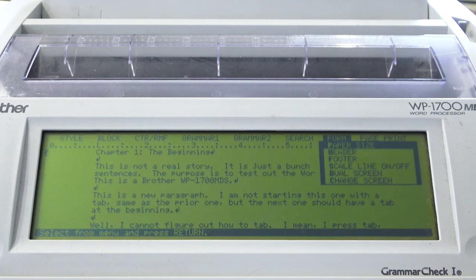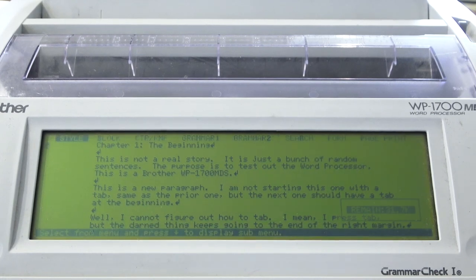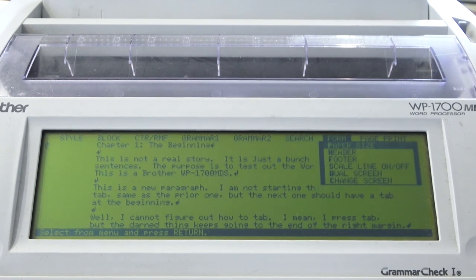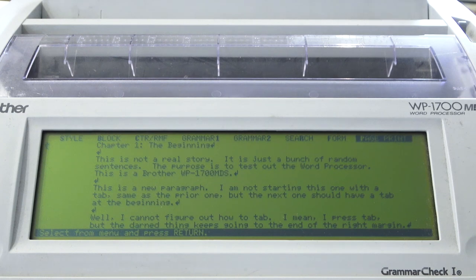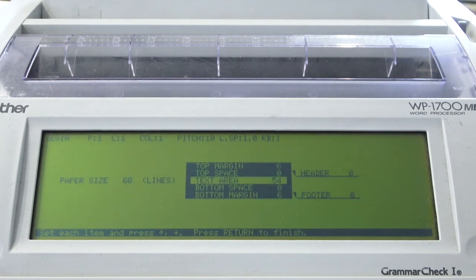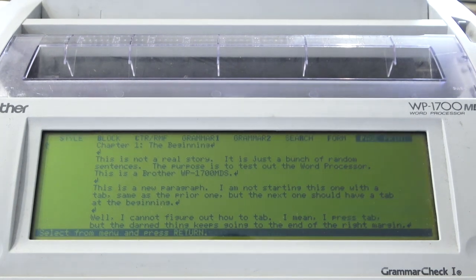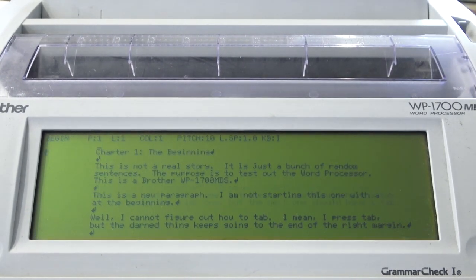Under Form you can set headers, footers, and scale line on/off — which I believe is the ruler at the top. You can also access the dual screen function and change screen to switch between them. The page print option will take you through the printing process. For paper size, with the proper settings you can do all sorts of page sizes including legal, but I don't have the manuals so I leave everything in default form, which I believe is default for an 8.5 by 11 inch page.